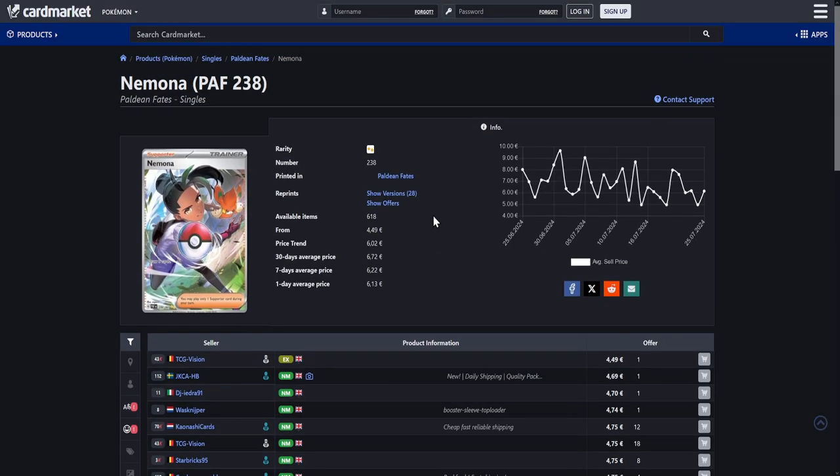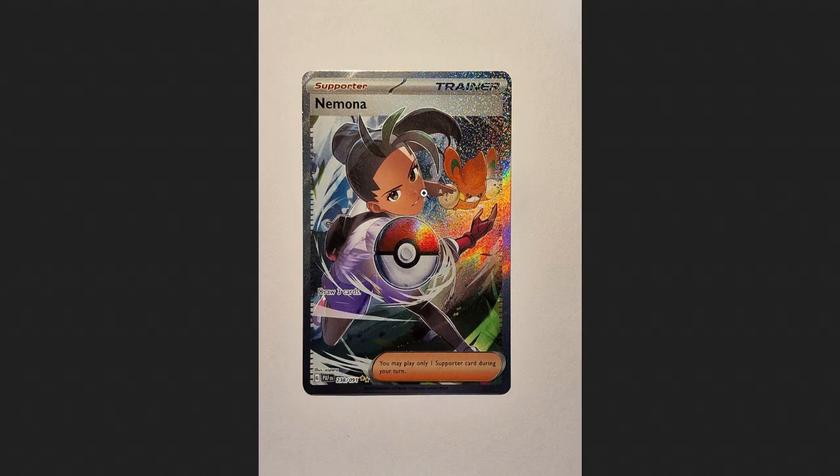Next up I do actually have a few full-art trainers on this list. The first one being this Nemona from Paldean Fates. This one is available for an incredible price — below 5 euros for a special illustration rare. I know the normal version of Nemona from Paldean Fates is basically like 10 cents now, it's basically bulk. This one is a little bit more expensive, but still very very cheap. It just looks so cool — it's a special illustration rare for 5 euros. Can you go wrong with that? I don't think so.